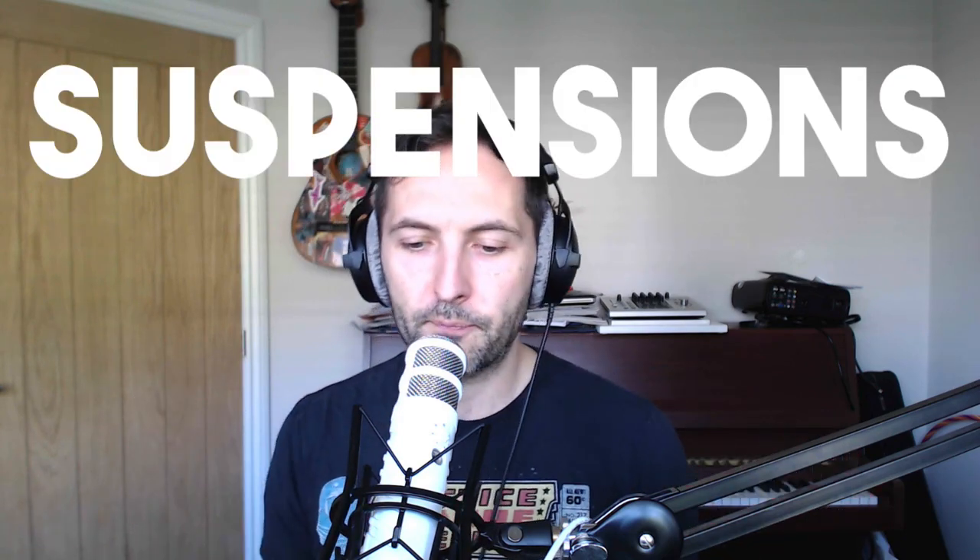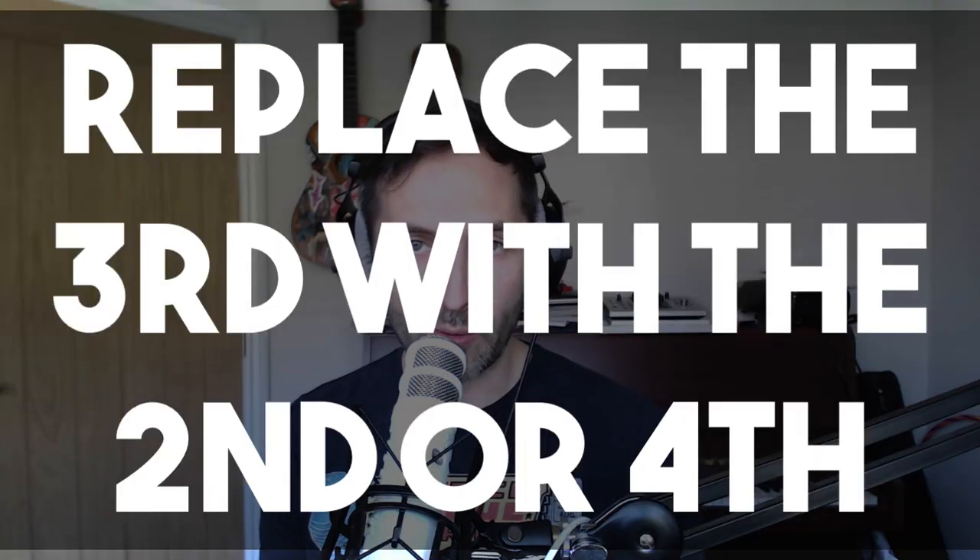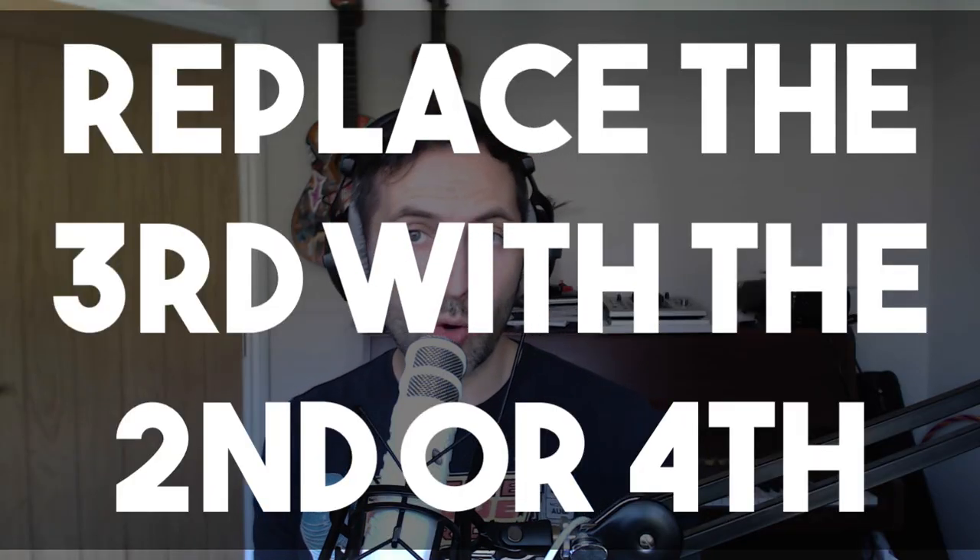We're going to be using suspensions. In a chord of 1-3-5, we take out the 3 and replace it with either a 2 or a 4. So a C chord becomes 1-2-5 (suspended second) or 1-4-5 (suspended fourth). You can create tension and resolve with just a C — going to a suspended second, then suspended fourth. Immediately you've got these wonderful sounds from just one chord, essentially. It's a C chord, you're just adding suspensions in.